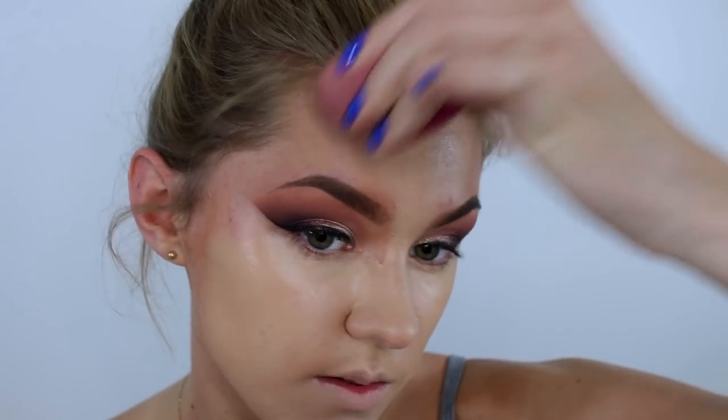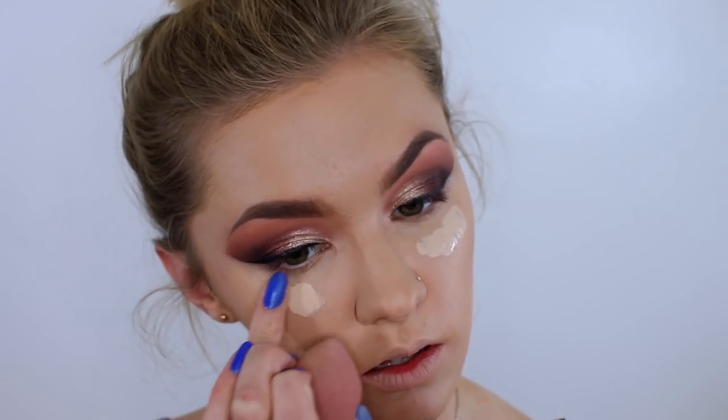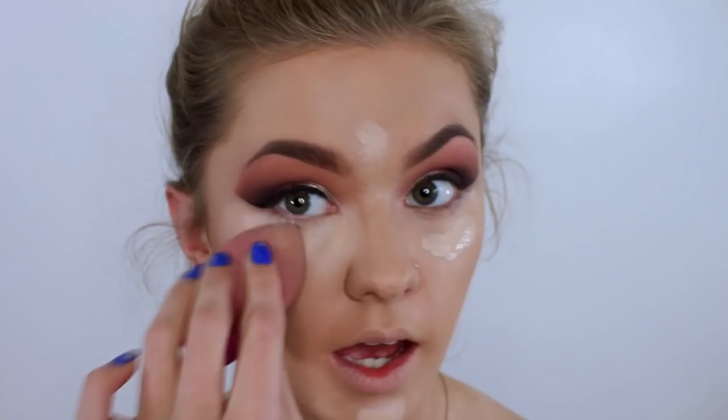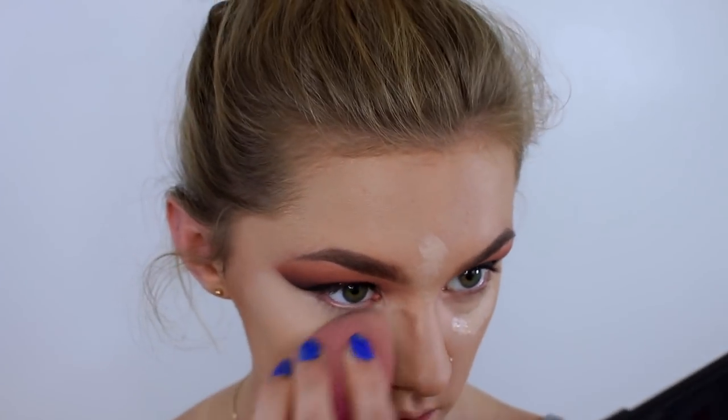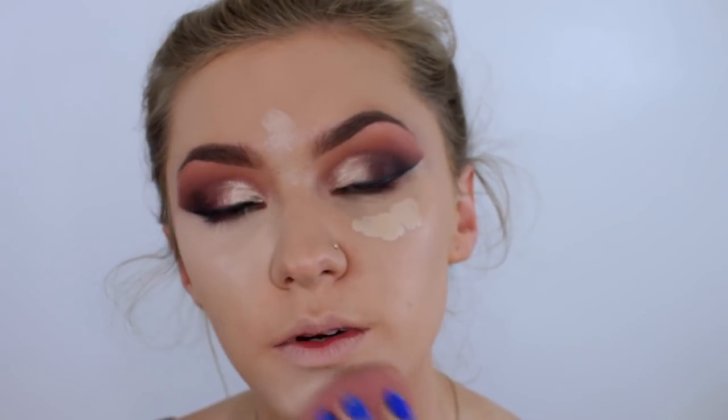Tell you what I don't love is doing my eyebrows first and then having to go round them. For concealer I'm going to use my MAC Pro Longwear Concealer in the shade NW20. I have not used this concealer in so long. I totally forgot how good it was. The only thing about it is it's just quite heavy, and I'm always scared to use it, but it's so good.